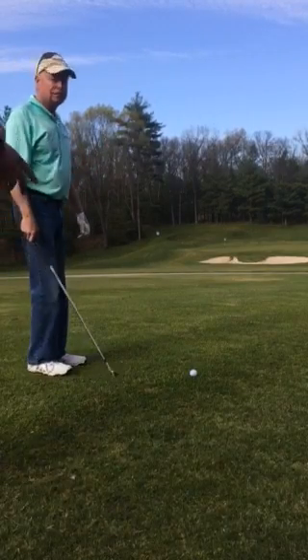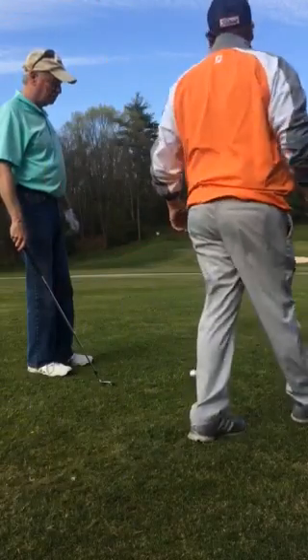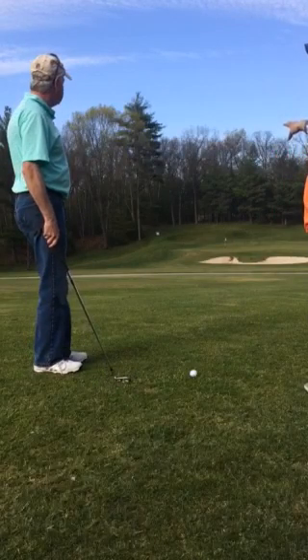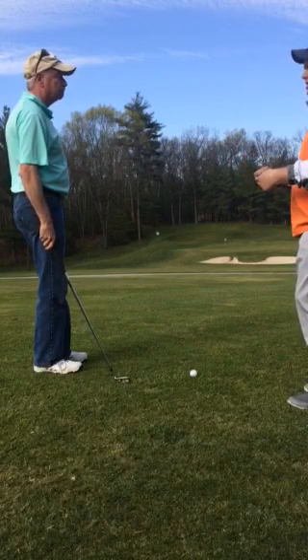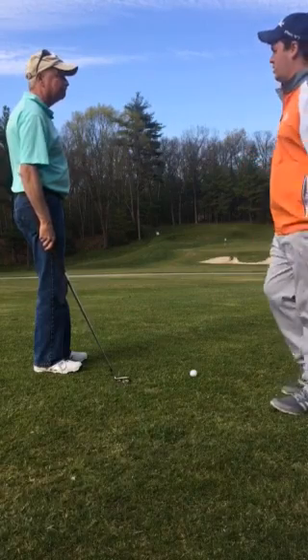What causes the spin? The spin is caused from the grooves and how much you pinch it down. You can see where the pin is right there — it's kind of tucked left side. What I want you to do is try to hit a shot nice and high with a little bit of spin. Hopefully the effect will be a nice little spin backwards to control your distance. This is all distance control stuff.